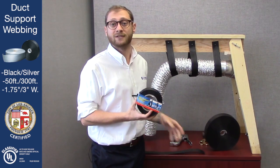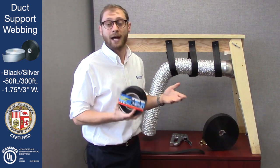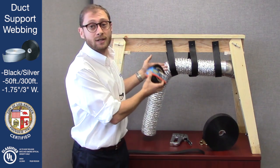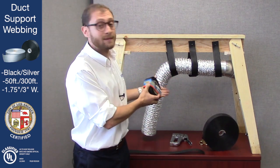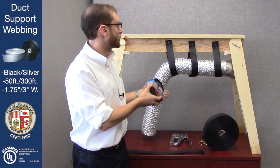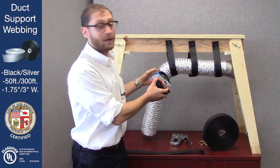Duct support webbing is a very inexpensive and easy way to secure your flexible duct work, and what I'm going to do today is show you exactly how to do it. Now what we have here is a little demonstration model. Obviously most duct work you're going to be using is going to be significantly bigger and over a bigger area, but for demonstration's sake we're just going to be doing it on this small piece.